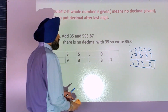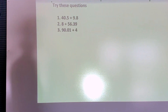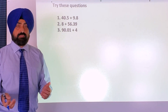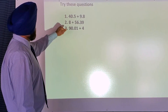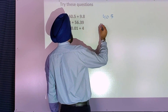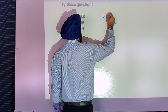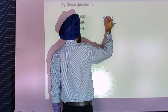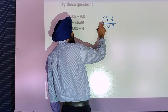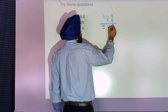Now let's try some other questions. I suggest you pause the video and do this question yourself, then check your answer. So 40 decimal five — I write 40 decimal five, and you're adding nine decimal eight. Five and eight is thirteen, carry one. Nine and zero is nine, plus one is ten, carry one. Four and zero is four, plus one is five. Decimal under decimal.